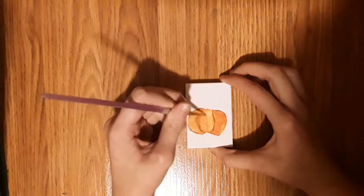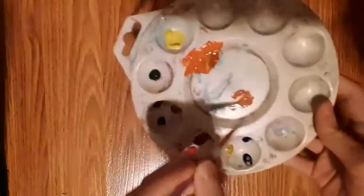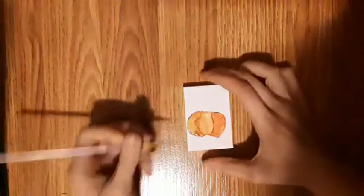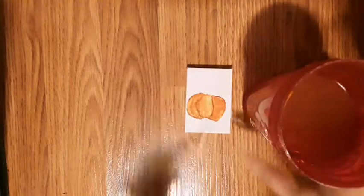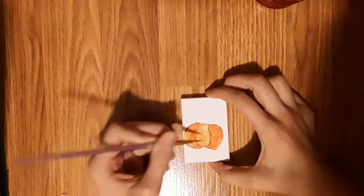Now you can make more lines as you go if you feel like there's not enough, just by taking some more of that dark orange that you made with the brown, the vermilion, and the lemon yellow, and doing the same thing. You don't want too much water or else it'll float across the pumpkin. If that happens, take a tiny bit of orange and blend it back in, and it'll look like this.